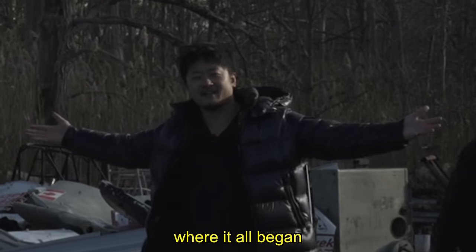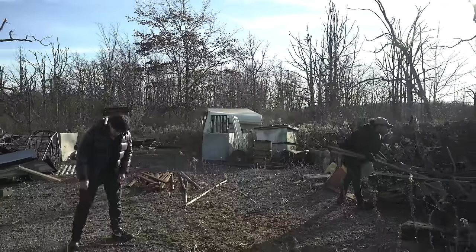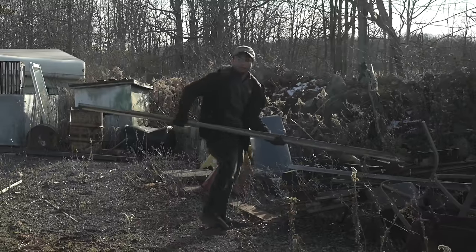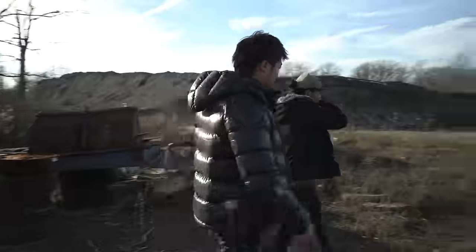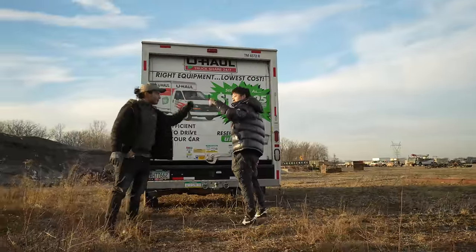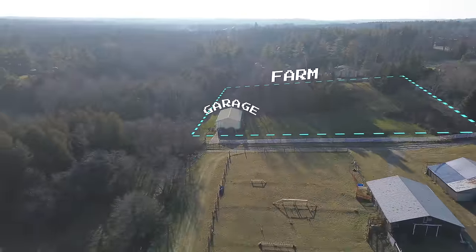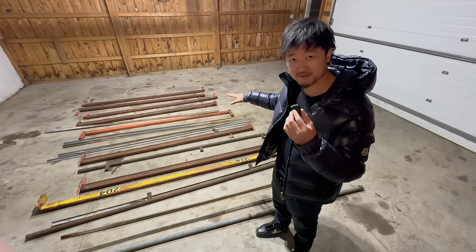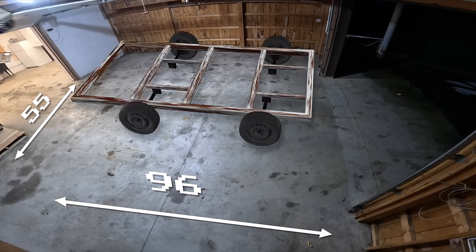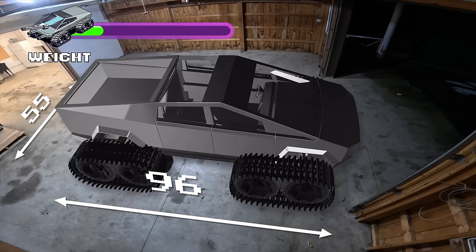Where it all began. Since we needed more space to build, I rented out this entire farm. There are specific dimensions our platform needs to fit — 55 by 96 inches precisely — while also being able to support the full weight of our cyber cabin, our weapon systems, and our pilot.